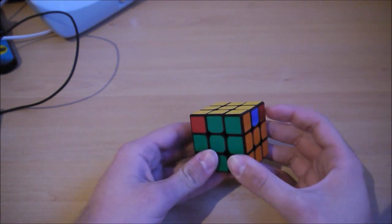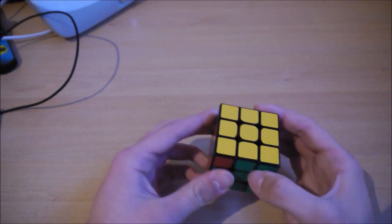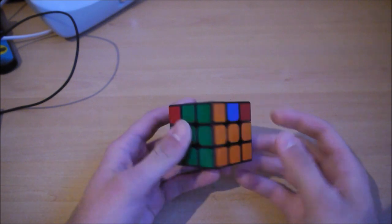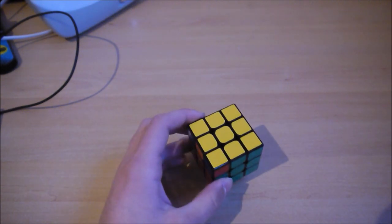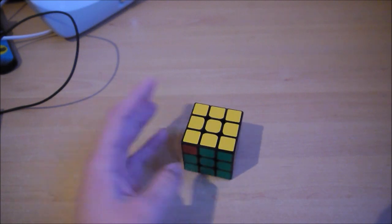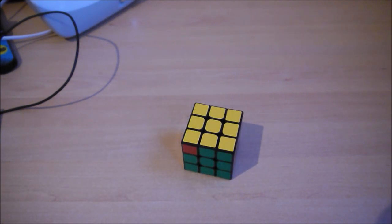I had already a video on the PLGA that I suppressed to do another. I will explain why I did that. I changed a little thing on my finger tricks, and I found that the advantage of making a video by PLL allows me to show how my finger tricks evolve.